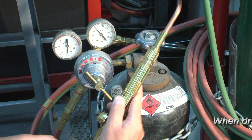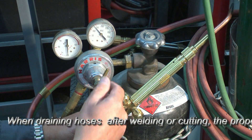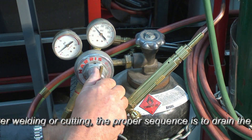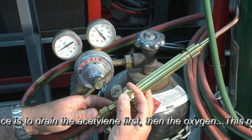We can do the same thing on the acetylene side. We have the acetylene valve open — remember, one turn from the seated position. And we can turn the diaphragm to 7 psi just for testing purposes here.